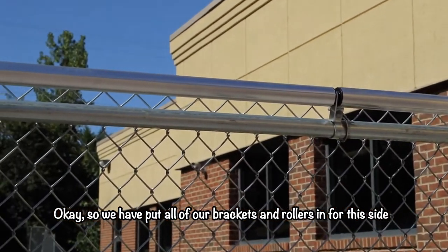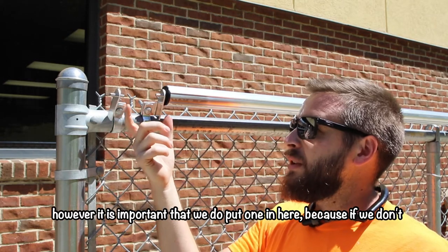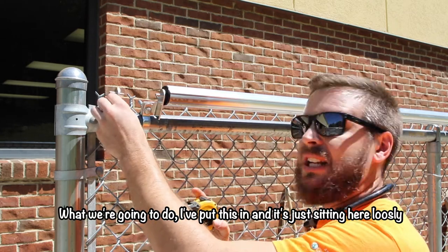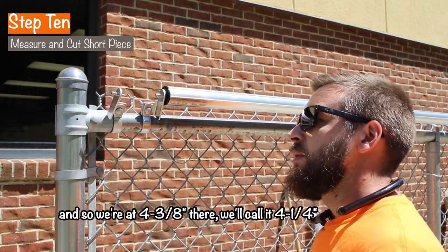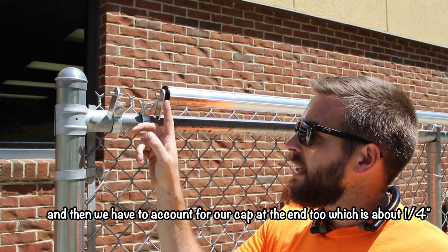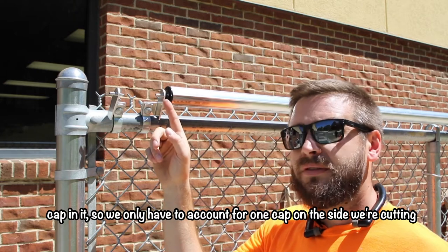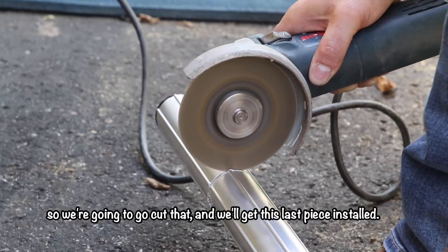We've put all our brackets and rollers in for this side and gotten down to the last little bit, where we have a very short piece left. It's important that we do put one in here because if we don't, we can end up with a space where a dog could still find its way out. I've got the loose piece sitting here — I'm going to measure between the two, and we're at four and three-eighths, we'll call it four and a quarter. We need to subtract a little bit so it can spin freely, and account for the end cap which is about a quarter inch thick on each end. Since one end already has a cap, we only account for one cap plus a quarter inch on the cut side — so we subtract a half inch from our measurement. We'll go cut that and get this last piece installed.